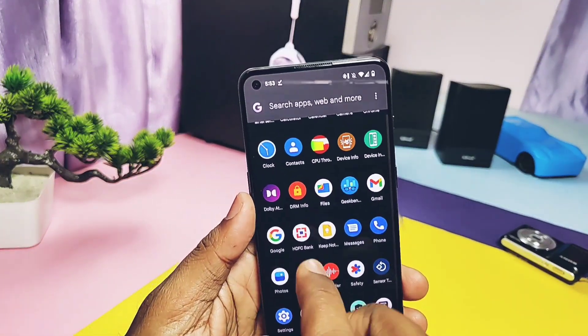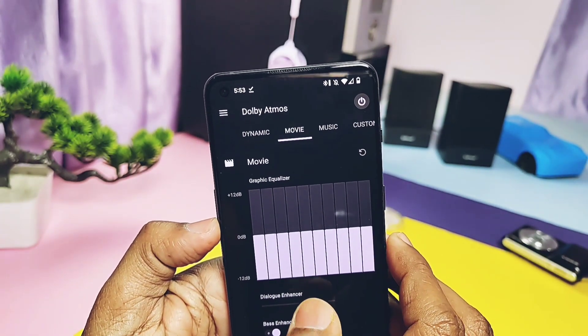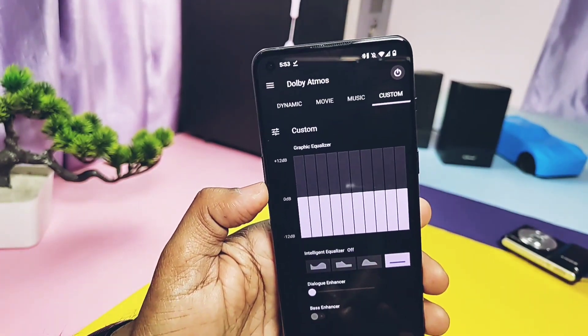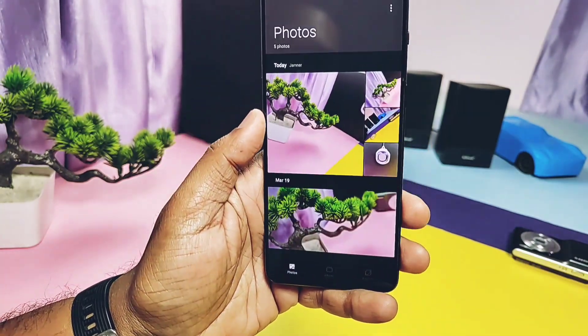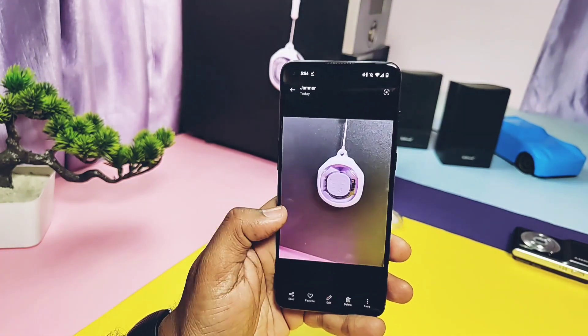The first important app is Dolby Atmos — it's built-in and you'll find it in the app drawer. This application will dramatically change your device's sound quality, which is amazing. Developers have also added some OnePlus applications like OnePlus Gallery and the camera. OnePlus Gallery is the latest version and working good.